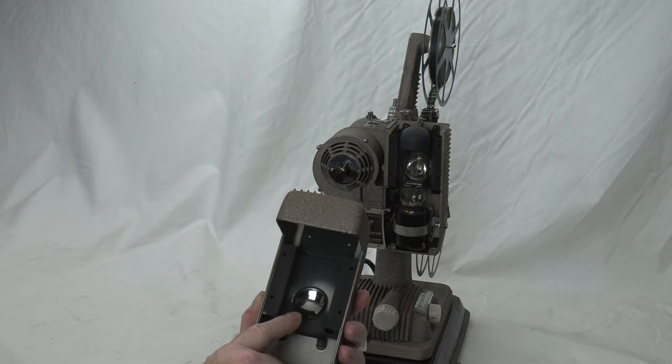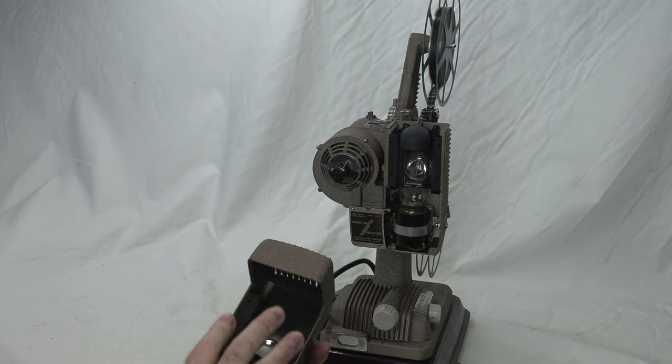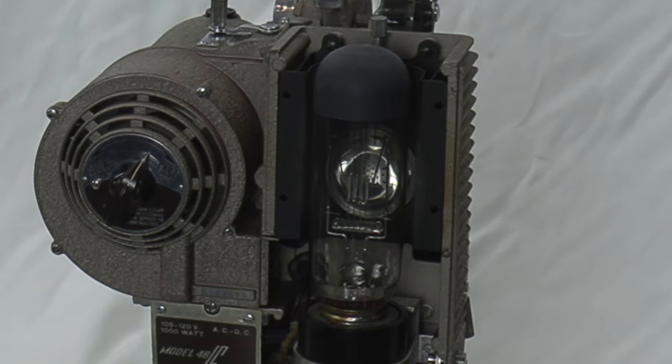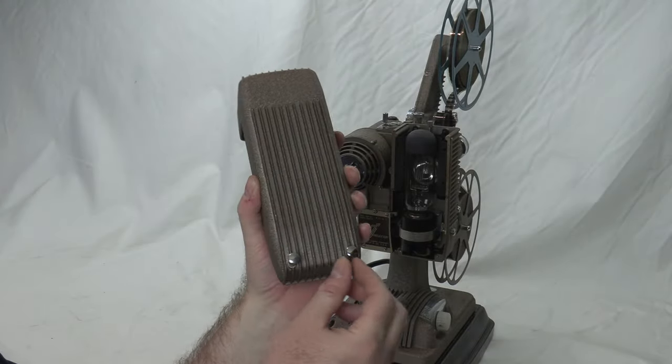There's a mirror back here that helps reflect the light intensity from the filament. Beyond the bulb there's the aperture grill, held by two screws.